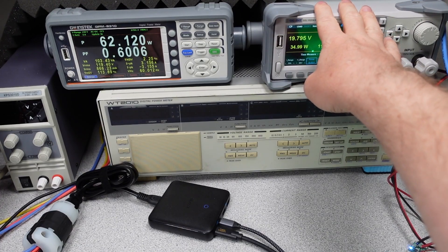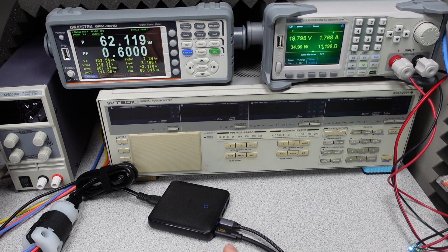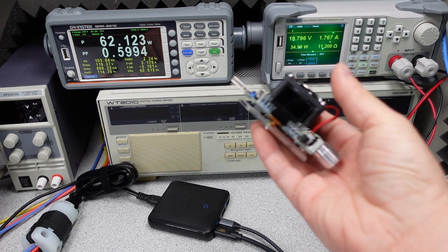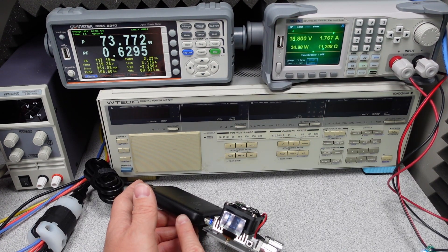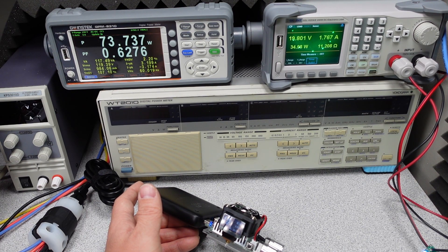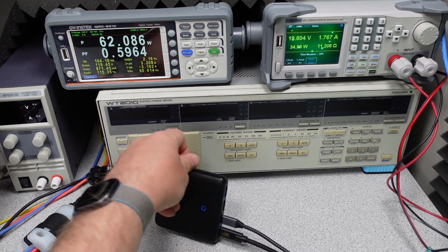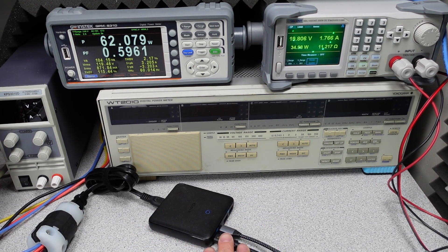Running 35 watts on one port and 20 watts on another load tester, I also load down a USB-A port to about 10 watts. So we have 35W on the 45W USB-C port, 20W on the other USB-C port, and 10W on the USB-A port — all delivering load as expected with no problem. The overload conditions do vary depending on which ports are in use.